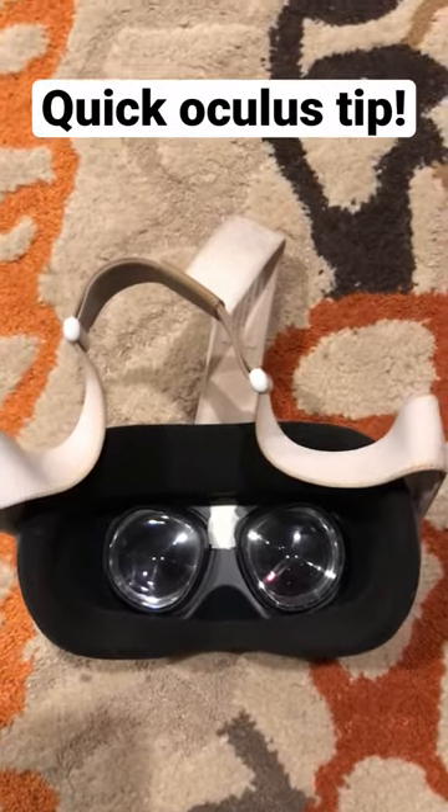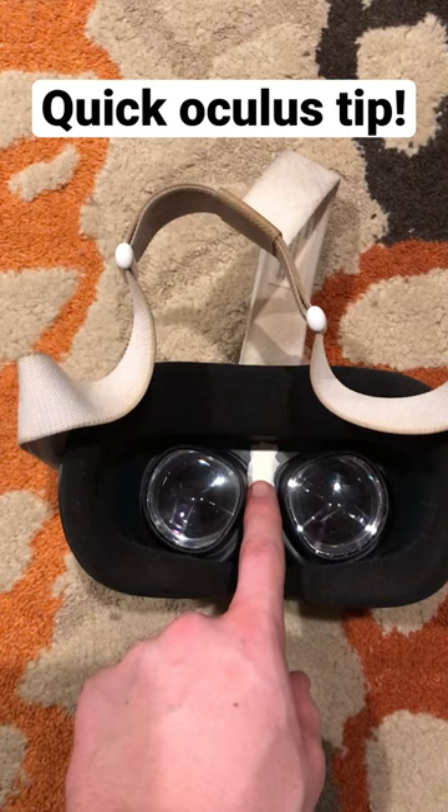Quick, something you should do the second you get your Oculus: put one or two pieces of not-clear tape right here — like scotch tape or masking tape — to cover the light sensor. So if you ever have to take your Oculus off for a second, you don't get disconnected from your game lobby or your app or game.